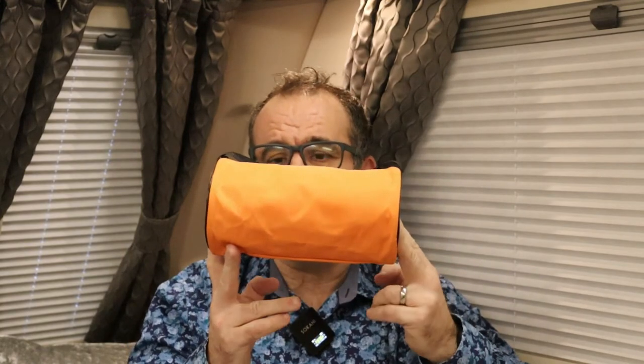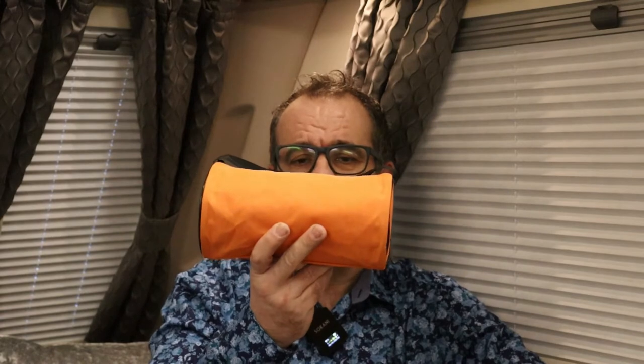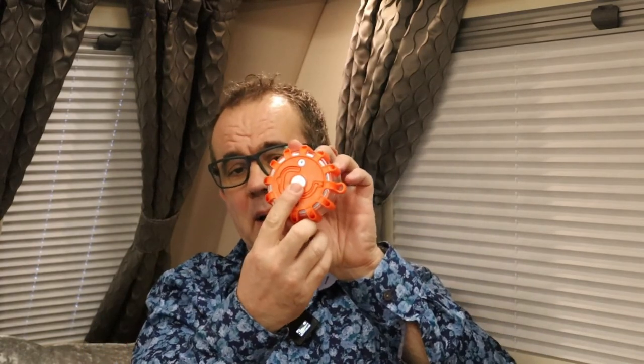You can get them in packs of three or six. The reason I bought six is that if we were stopped or broken down with a caravan on the back, we can make a good run up to the car and the caravan, or even around the caravan. These warning beacons are laid on the road — they're magnetic with a magnetic strip on the back, and you can also hang them as they have a hook as well.